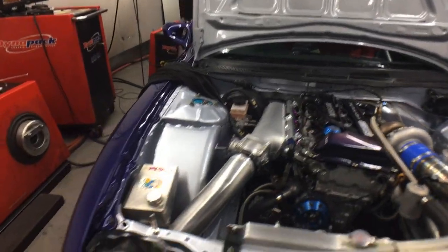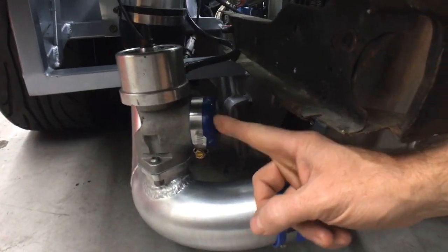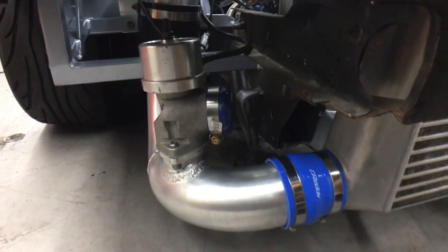We seem to have a bit of a boost leak. Hopefully this will stop it, but it's unlikely.